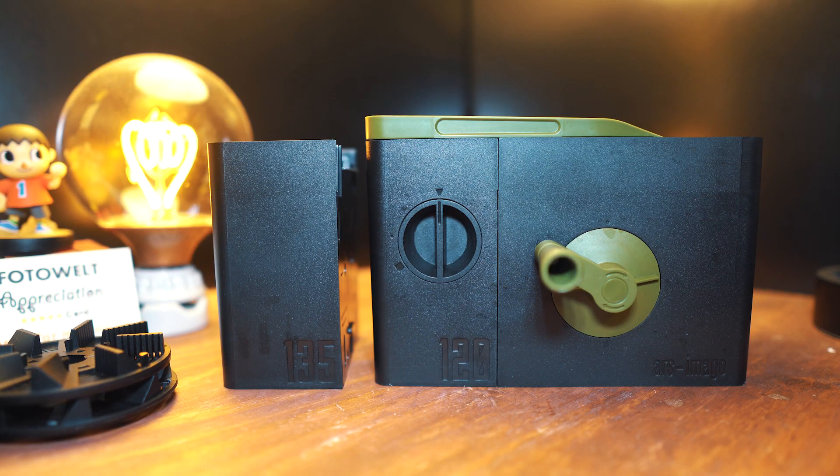It's still not sponsored, just so we're clear. Hey guys, welcome back! Today we're going to be developing 35 millimeter film with the Lab-Box. Before we jump in, I now know it's 120 film — not 120 millimeter — won't make that mistake ever again.